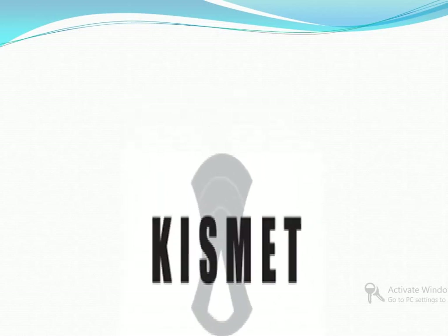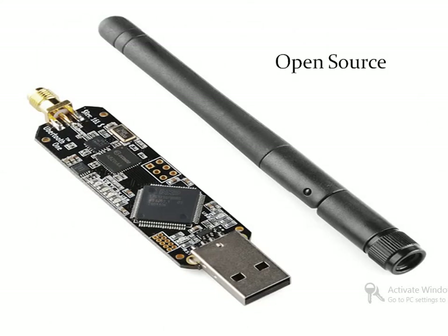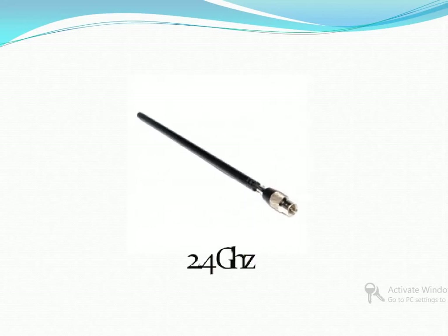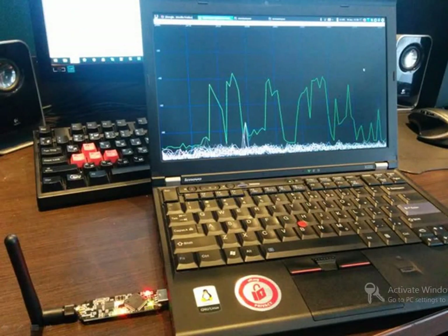Ubertooth One is the world's first affordable Bluetooth monitoring and development platform. Both its hardware and software components are open source. It has 2.4 GHz band antennas suitable for Bluetooth experimentation. It is built around the ARM Cortex-M3 microcontroller and is able to capture and demodulate signals in the 2.4 GHz ISM band with a narrow bandwidth of only 1 MHz. You can buy the device from Hackshop or Hacker Warehouse.